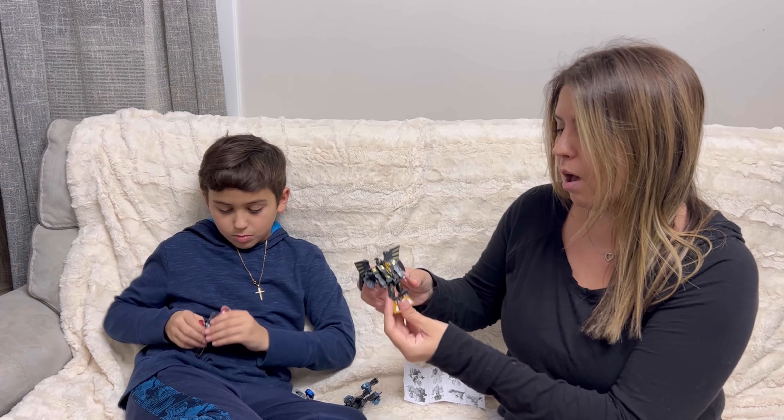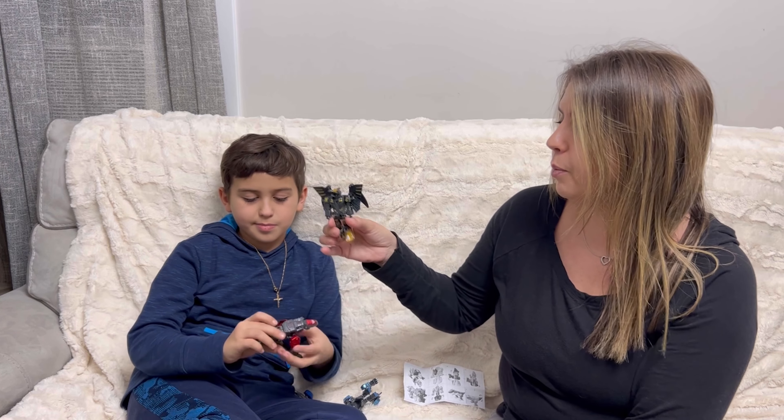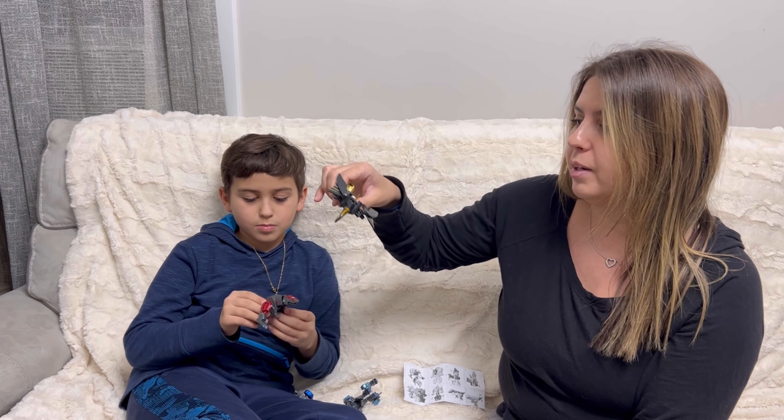They're really small and compact. They're really cool. He can take them everywhere he goes and play.